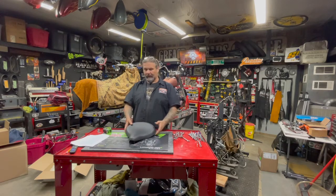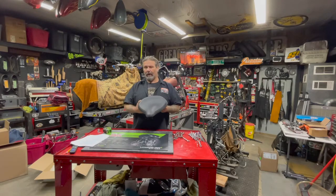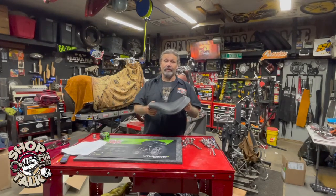You can go check this out today at denniskirk.com. It comes in right around $250 retail, and as always, tell them the guys at Grease and Gears Garage sent you.